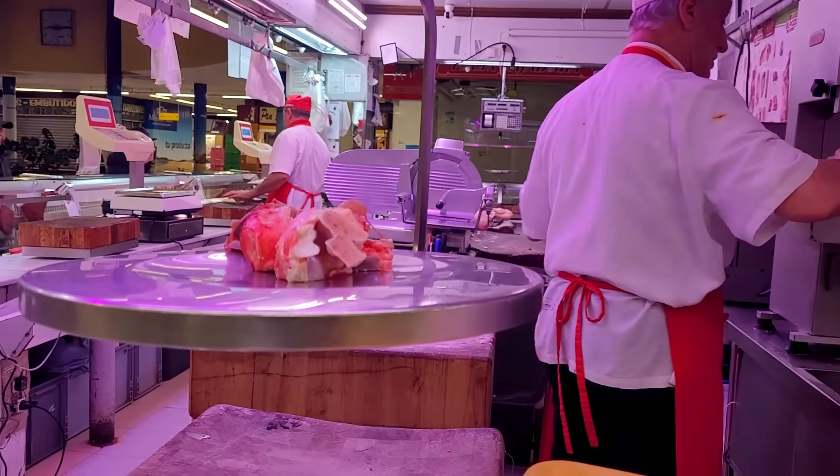They used to give bones for free here, but now everything is money. Before, they used to beg me every day I came to buy — they would beg me: 'Do you want bones? We want to give you bones.' I said no, I don't want bones. But now look — one euro per kilo. Everything has changed.